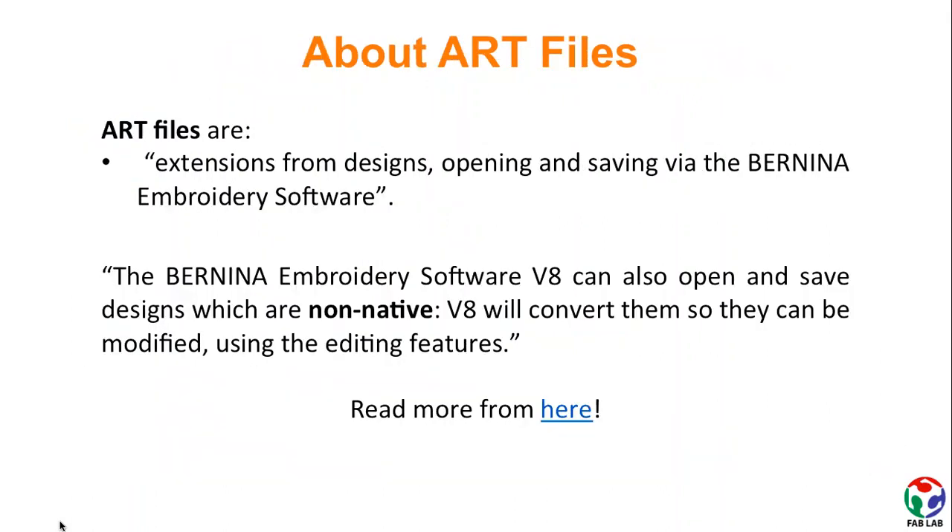You might hear about .art files here and there. It is good to know that these are native file formats of Bernina software. However, the software can also open and save designs which are non-native.